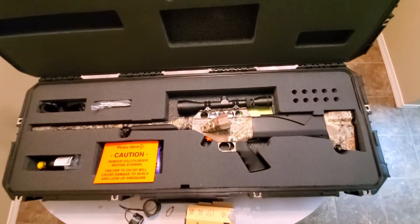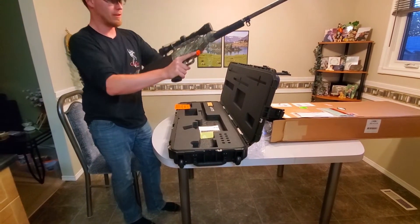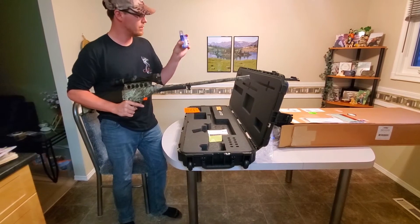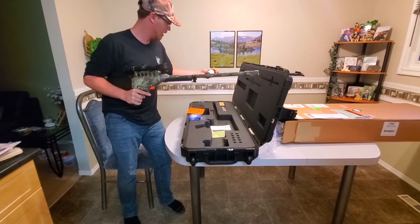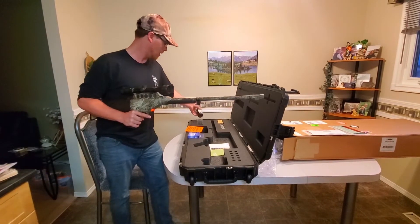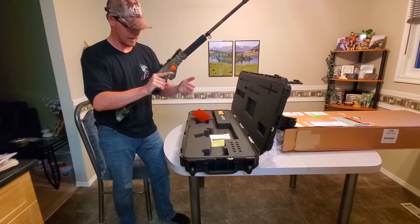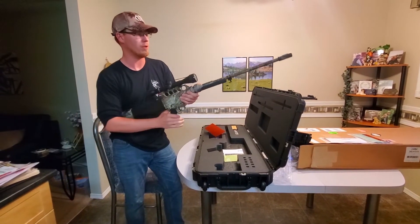This is the dart projector. It's CO2 powered and comes with a three to nine power scope. The CO2 cartridges — you can either use the little ones for like pellet guns or a larger one. I believe what I was told is that the larger cylinder should get me about 70 to 75 shots, where the little ones will just get me a few at a time. This is the Excalibur G2 Projector.